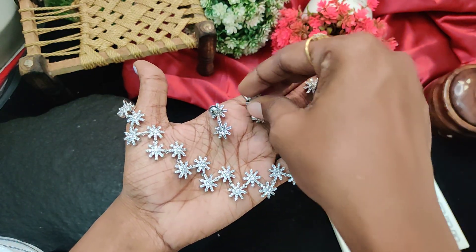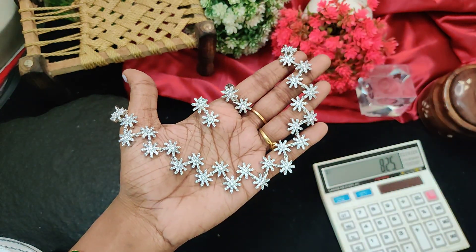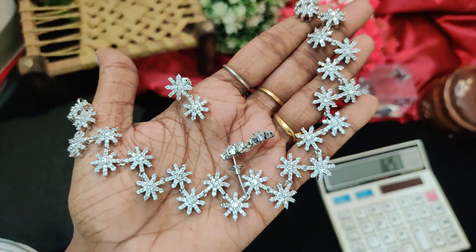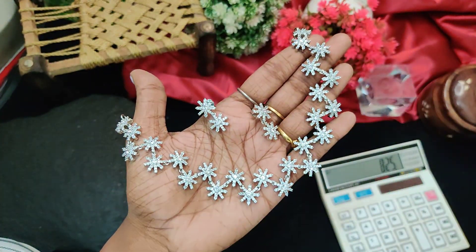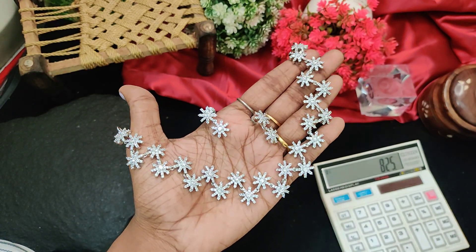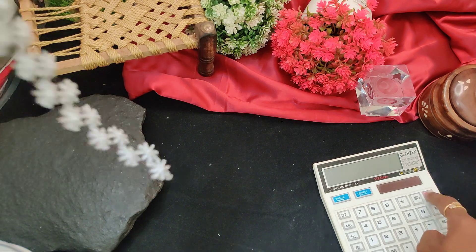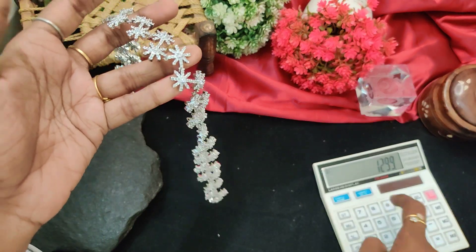For this piece, it's long. Earring — full white stone silver, very pretty. Long, 1299 rupees.